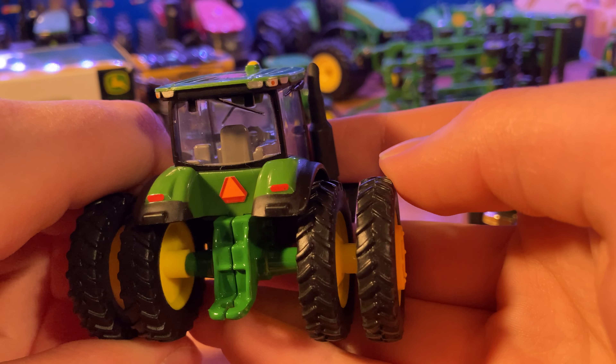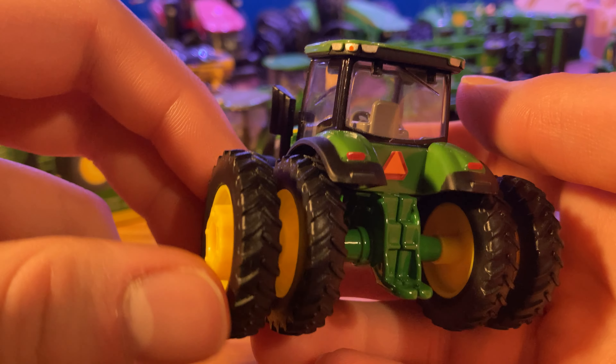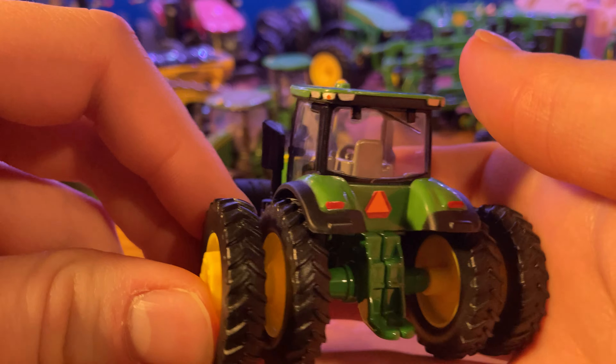Hello everyone. I'm Model Deer Farmer and today we are going to be reviewing the 2015 John Deere Farm Show toy. The reason I wanted to make a video showcasing this model is because I ended up getting all three versions of the ones that were produced that year.